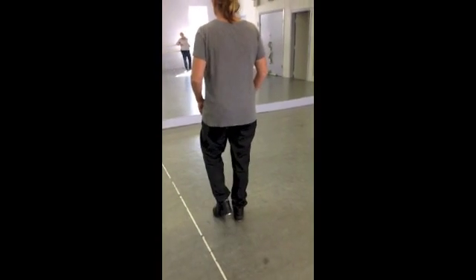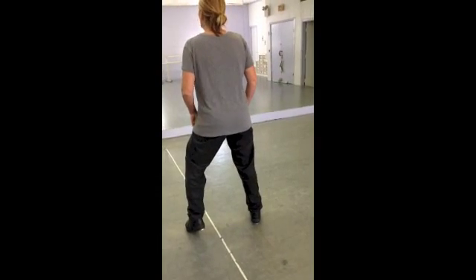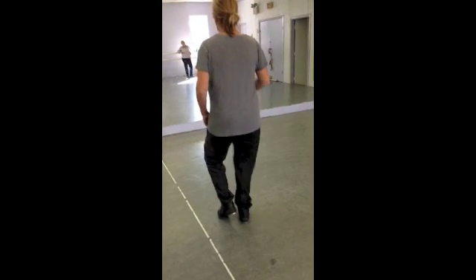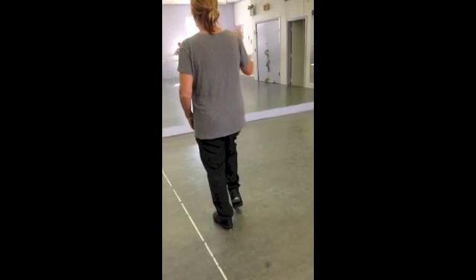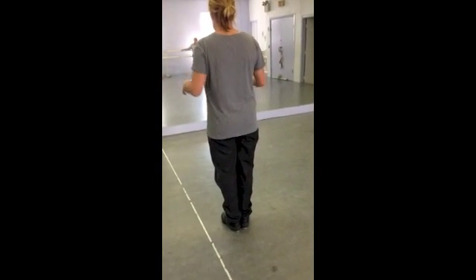Left flap in, left heel, right heel. Left flap in, left heel, right heel. Switch: right heel, and then reverse.